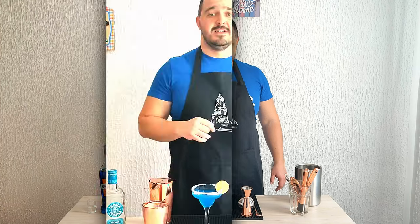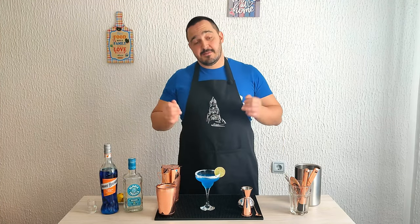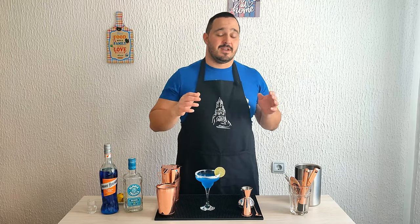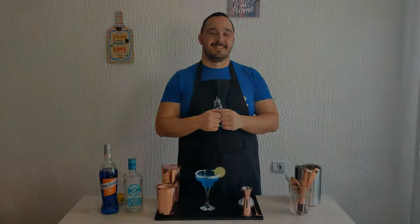That's it ladies and gents, we made a blue margarita! Try this variation and let me know in the comments below what you think — I would really love to hear your opinion. Make sure you like this video and subscribe. I'm posting new videos, long and short, every week, so stay tuned — there will be some cool new recipes I'm sure you wouldn't want to miss. Thank you very much for your support and I'll see you in the next video, bye bye!